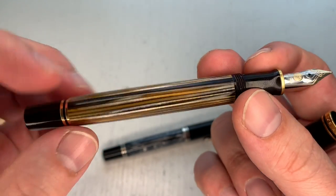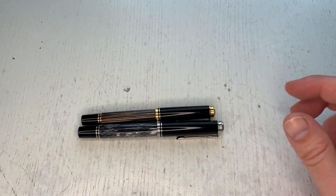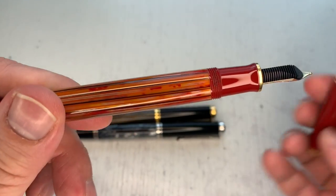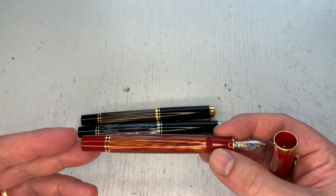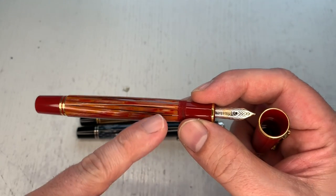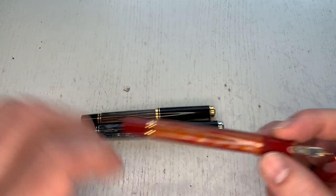Here in comparison is the M400 Tortoise Shell, and the M600 Tortoise Shell Red. The M600 Tortoise Shell Red also does not have a fully translucent pen body, but you can see the ink levels in that one quite a bit better compared to this black tortoise.